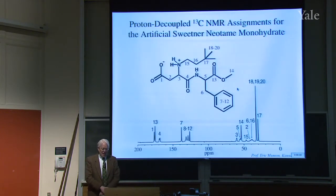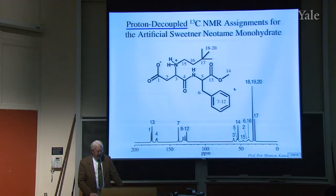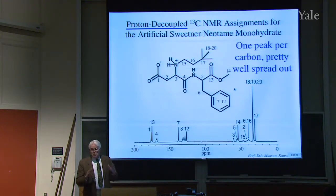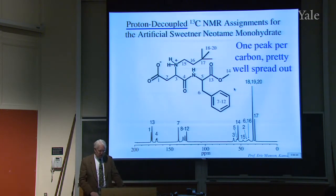Here's a compound — neotaime — it's an artificial sweetener, and this is the proton-decoupled C13 spectrum. You see one peak for each carbon. There are 20 carbons and 20 peaks, but you can't go by their intensities. It's proton-decoupled, so there's one peak per carbon. Being carbon, it's pretty well spread out. The range of hydrogen chemical shifts is only about 10 parts per million, whereas the range for carbon is hundreds of parts per million — 200 parts per million are shown here.